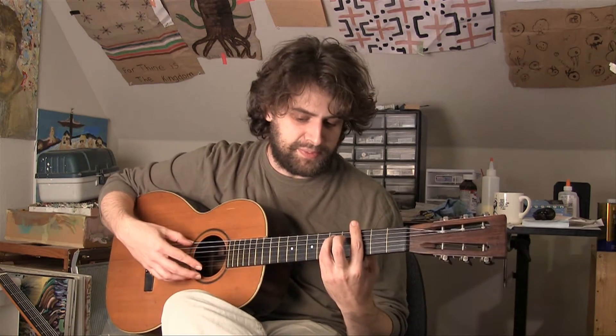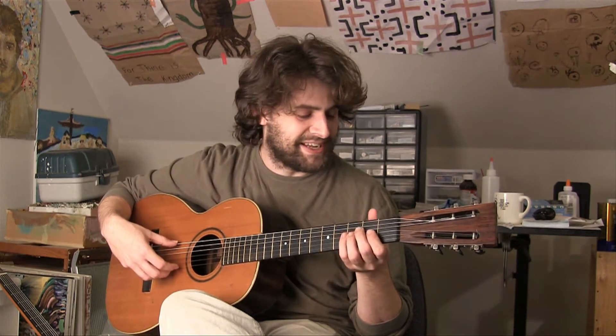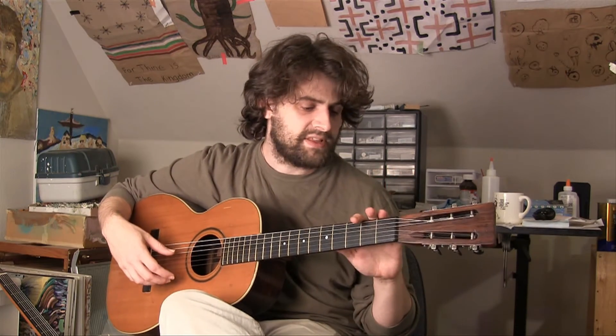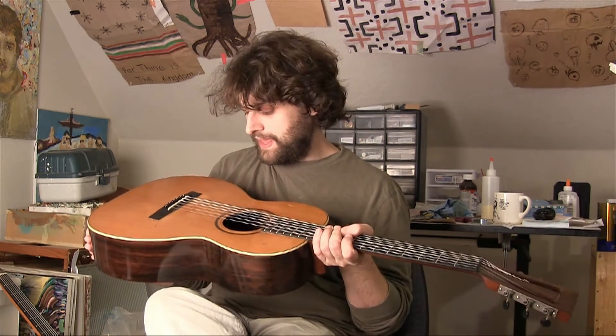From 1865 until 1903, by this guy John Haynes. When you look through nerdy instrument books, you see a lot of Bay State — really fantastic Bay State banjos and some Bay State guitars with really famous inlay artists doing the decoration. They're a somewhat well-known guitar maker of the 19th century, and this guitar was made towards the end of the run.